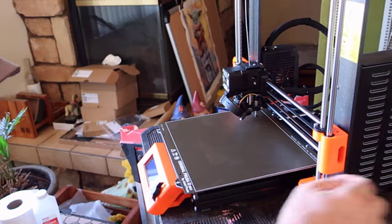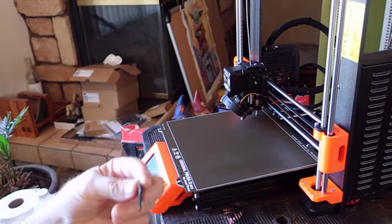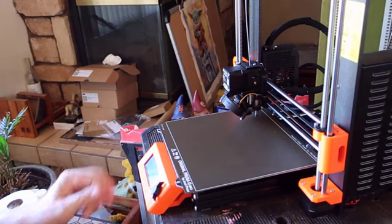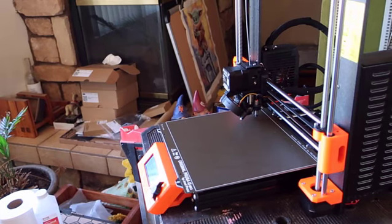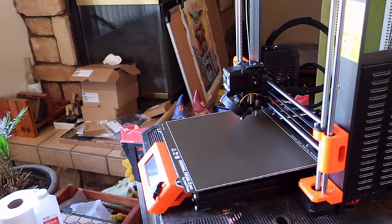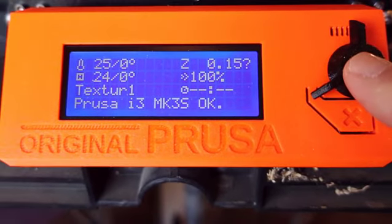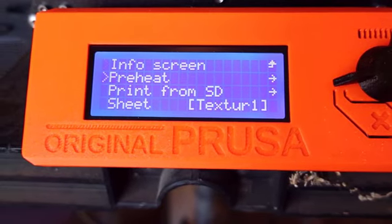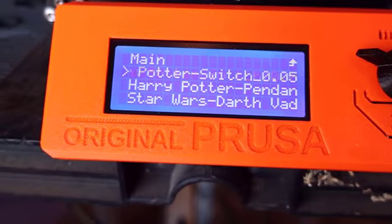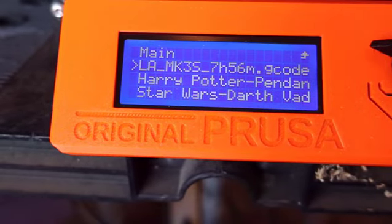Now I'm going to turn the power supply on. Prusa is very nice about giving you the SD card with some sample files on it. I've been using it to transfer files over. It goes in with contacts forward on the left side of the display. The display comes up sorting the files. I push the button to bring up the menu, scroll down to Print from SD, click print, and navigate to Harry Potter switch. It gives us some data: we're using PLA, we're in the MK3S, and it's 7 hours and 56 minutes by the G-code estimate.